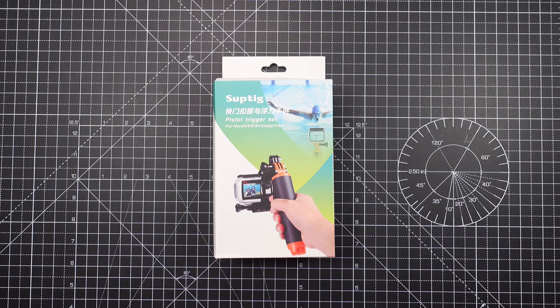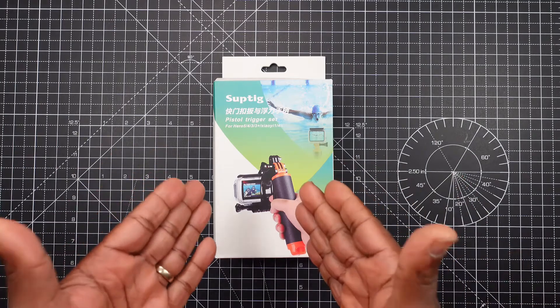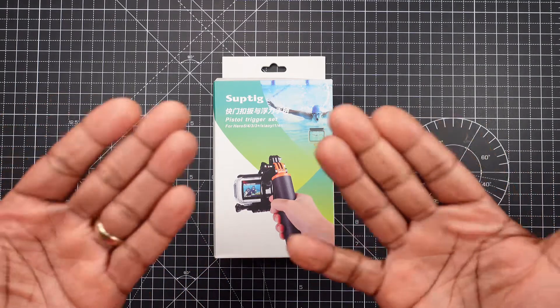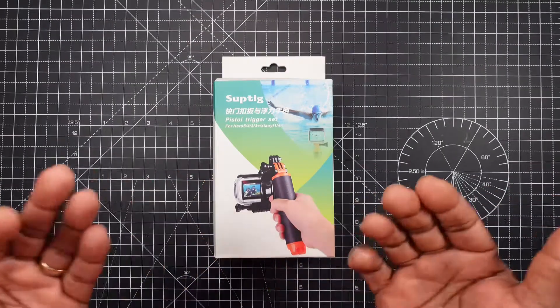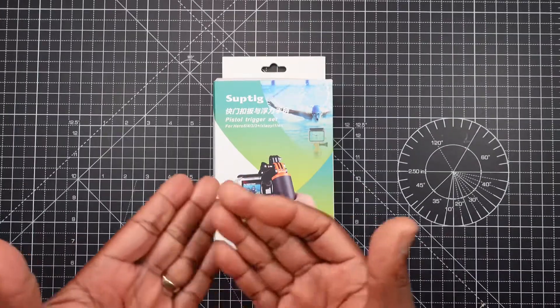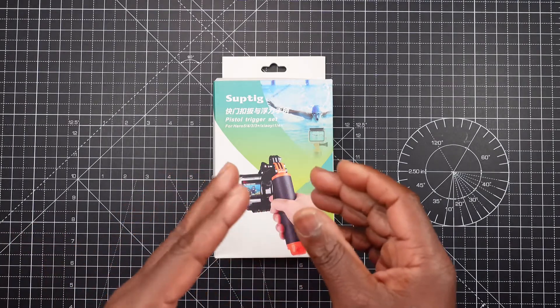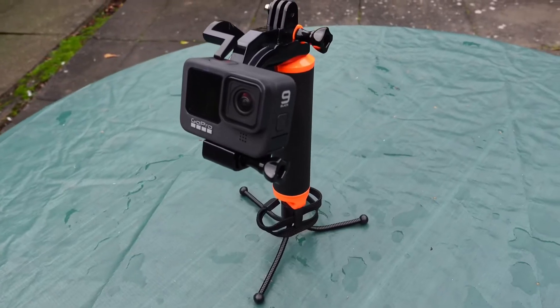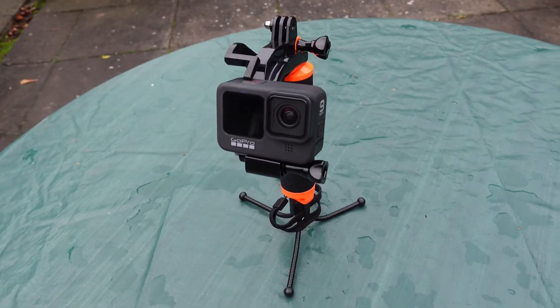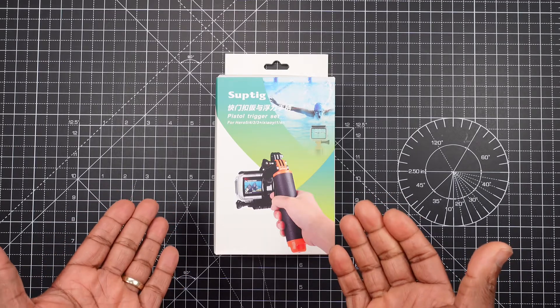Hi, welcome to my video on the Suptig pistol trigger set. This is a floaty hand grip that can operate your action camera. It is suitable for Yi action cameras, Yi 4K camera, Yi 4K Plus Action, the SJ cam cameras, and your GoPro cameras. I paid £18.44 for this item on Amazon.